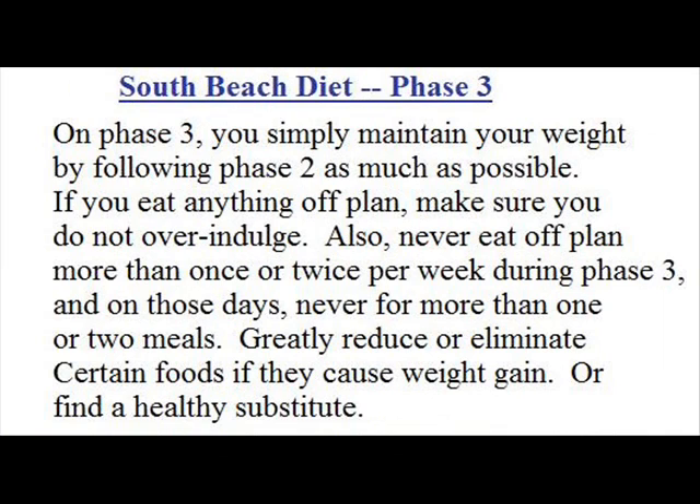Finally, we'll move on to phase three. On phase three, you simply maintain your weight by following phase two as much as possible. If you do eat anything off plan — like say you go out for pizza on Saturday night — maybe have one or two slices with a big salad. Never eat off plan more than once or twice per week during phase three, and on those days, never more than one or two meals. Greatly reduce or eliminate certain foods if they cause weight gain, or find a figure-friendly substitute.